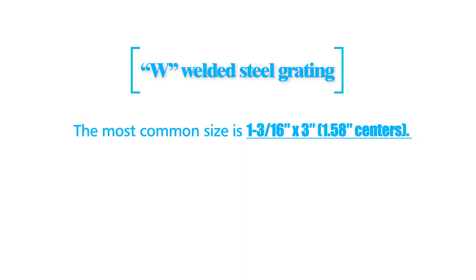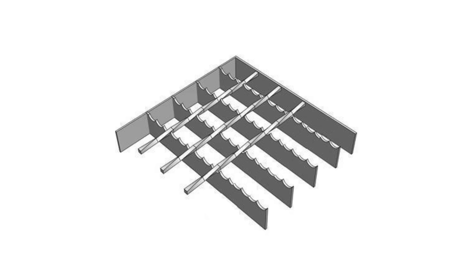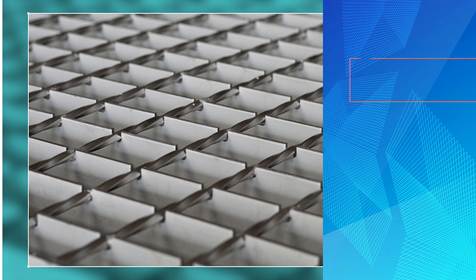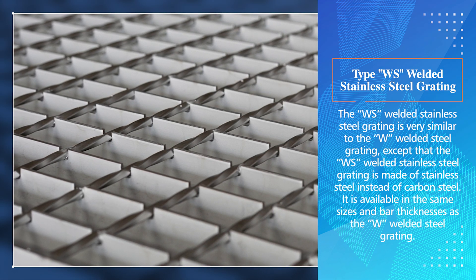The most common size of the W welded steel grating is 1-3/16 x 3 at 1.58 centers. The bar thickness ranges from 1/8 to 3/16 inch. In the W welded steel grating, the bearing bars are notched so that they can be easily fastened to the supporting members. The crossbars are also notched so that they fit snugly into the bearing bars.